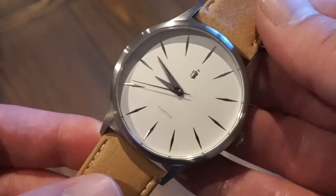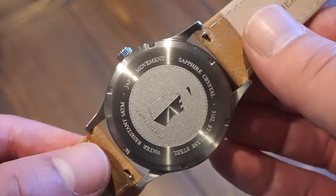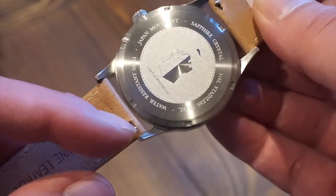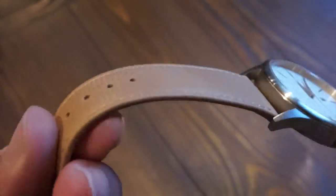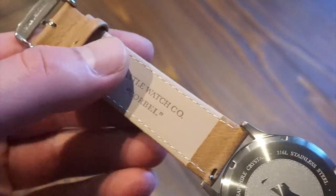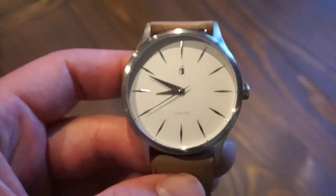Going to the case back — it's a screwed-down case back. We get the Castle logo again, and it's engraved with 'sapphire crystal,' 'Japan movement,' and 'water resistant 5 ATMs,' so this watch is water resistant to 50 meters. It's okay if you splash it or drop it in water briefly, but you don't want to go swimming with it. From the back we can also see the quick-release strap mechanism — you just push that in and it pops right off. This is a genuine leather sand-colored strap. It's very supple and broken in already, feels really nice on bare skin, and it's definitely comfortable. It reads 'Castle Watch Co. Corbel' and 'genuine leather,' with nice stitching going up and down.